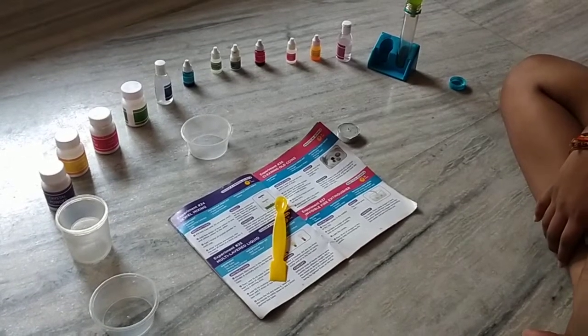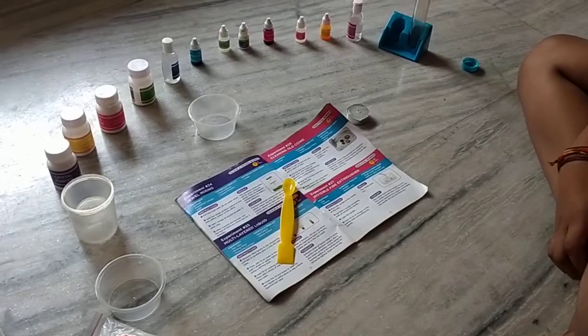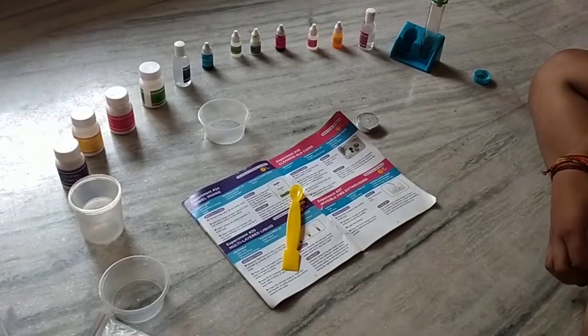Hello guys, welcome back to my channel. Today we are going to do invisible fire extinguisher.